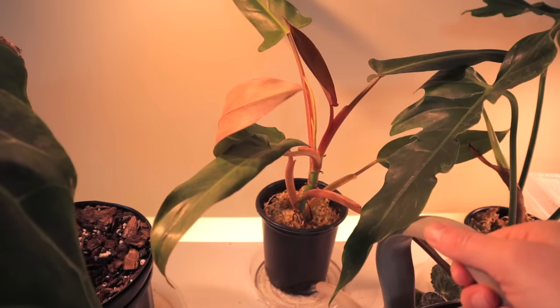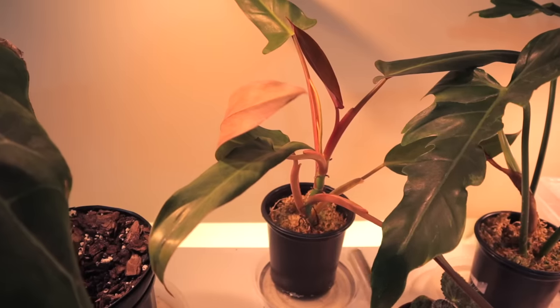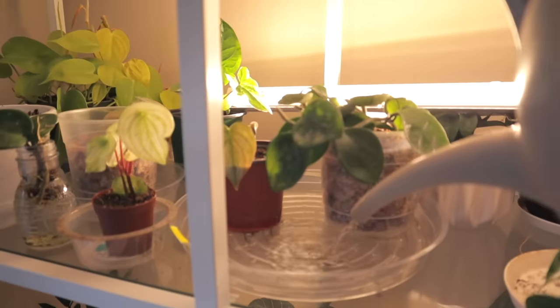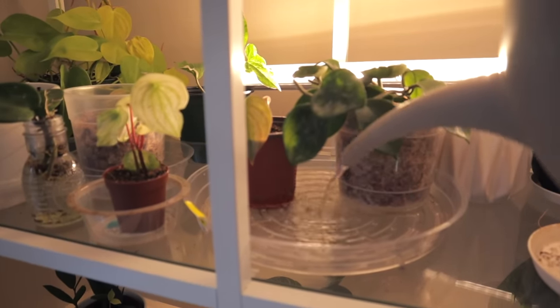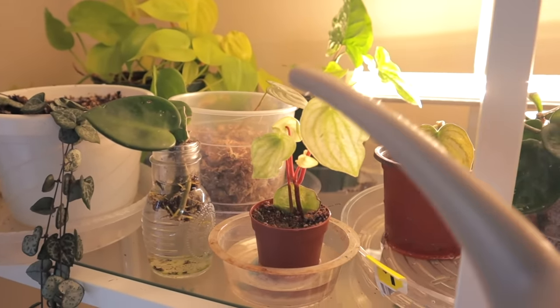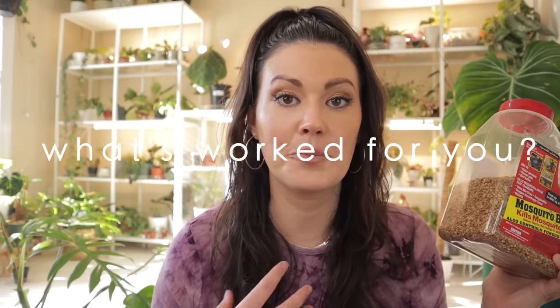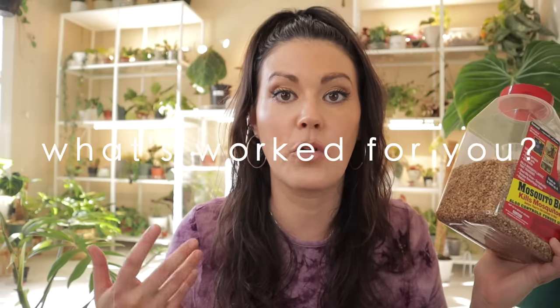I'm going to do a treatment now, and once all my plants dry out, I'll give it another treatment in about a week and a half to two weeks. I'll keep this up for the next three or four waterings. It adds maybe 20 minutes each time I water, and it's so worth it — it gets rid of all the fungus gnats and prevents them from eating the roots of my small baby plants. Feel free to leave tips and tricks in the comments — it's helpful for everyone to see what's worked for others.